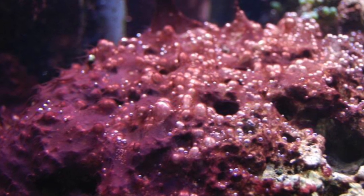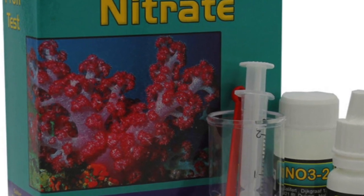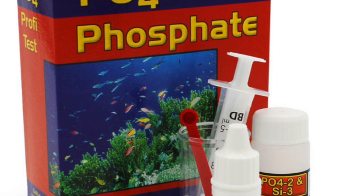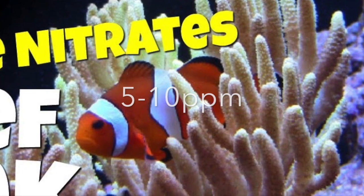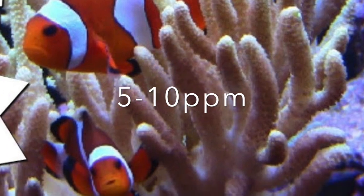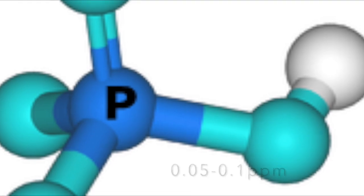If you ever do find yourself with some red slime algae, it's not the end of the world. First, test your nitrates and phosphates. I recommend the Salifert test kits — I've been using them for all my testing and they've been working very well. Your nitrates should be around 5-10 ppm and your phosphates should be around 0.05 or 0.01 ppm.